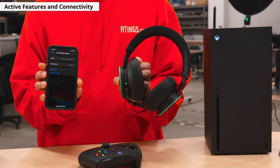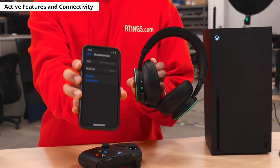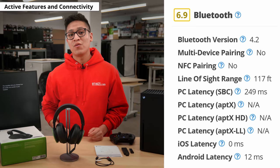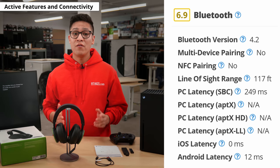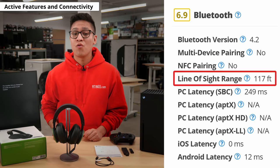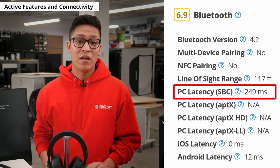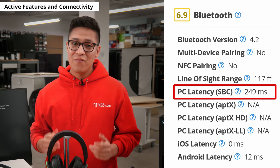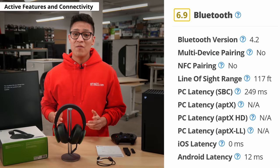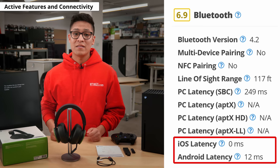One of the cool features this headset has to offer is that it can connect to your phone and your PC or console at the same time using both Xbox wireless technology and Bluetooth. In its Bluetooth mode, it offers a line-of-sight range of 117 feet in our testing facilities, though you may come across a different result in your home environment. It also has 249 milliseconds of latency when connected to a PC. With that high of a latency, I would not recommend gaming on PC via Bluetooth. It did have better performance on smartphones with 0 milliseconds on iPhone and 12 milliseconds on Android.